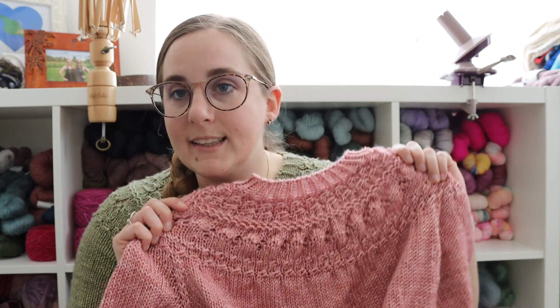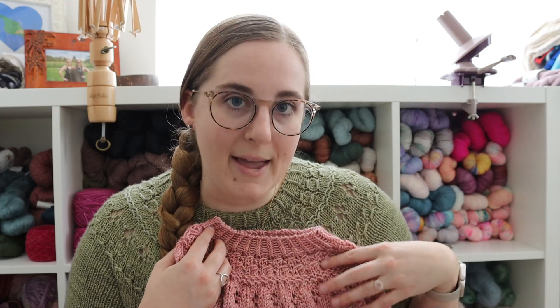The other interesting thing about this pattern is that it's written so that you can use either fingering, DK, or worsted weight yarn, but the gauge is the same across all of those yarns. The gauge for this pattern is 14 stitches per 4 inches or 10 centimeters. If you're using a fingering or DK weight yarn, that's a pretty large gauge, and I knew I was not going to be able to reach that gauge using the DK weight yarn I'm using.